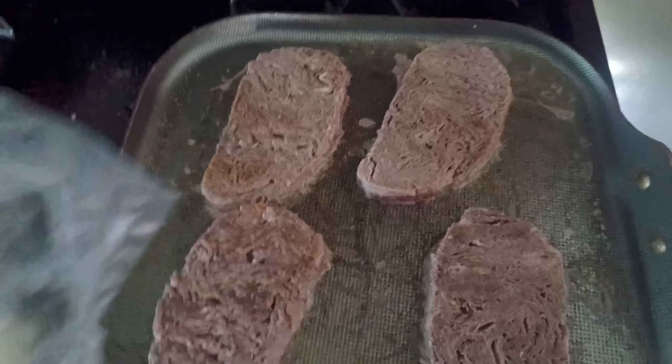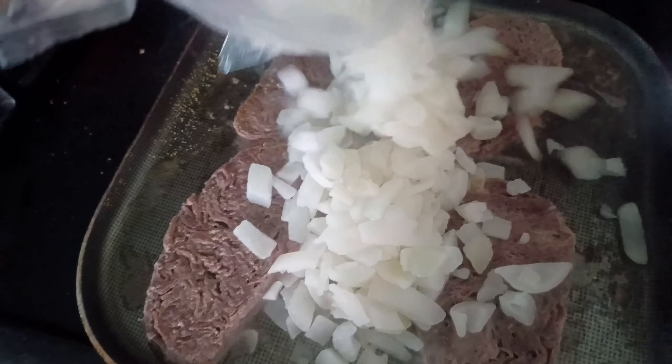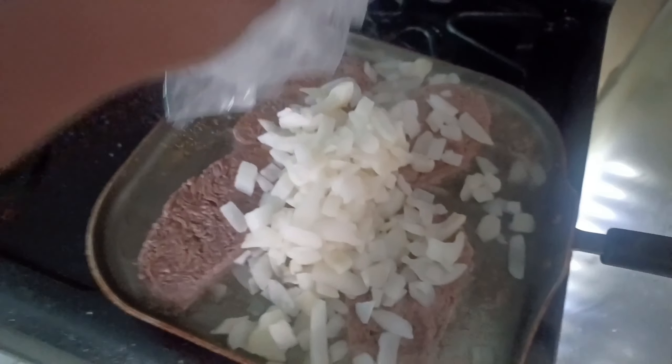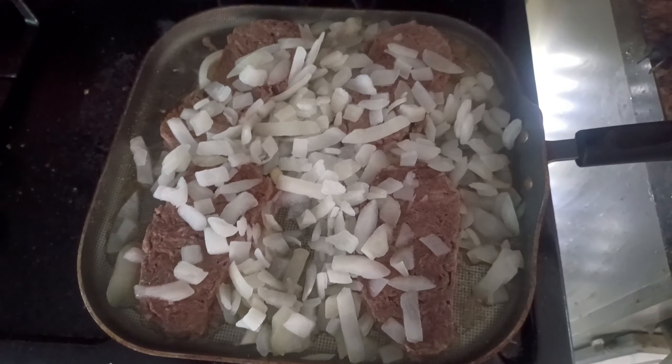Now we've got them flipped over. We're going to add our onion. It's a big bag of onion, so I went ahead and used the whole bag. If you don't like a lot of onion like me, just use whatever you need. We've got our onion in here cooking, marinating up.